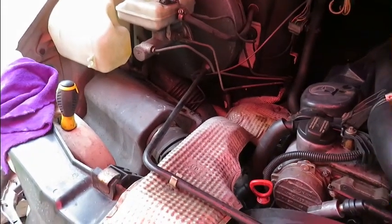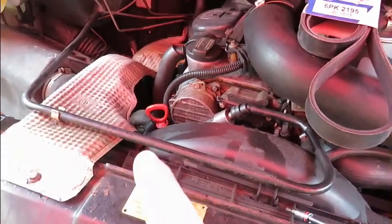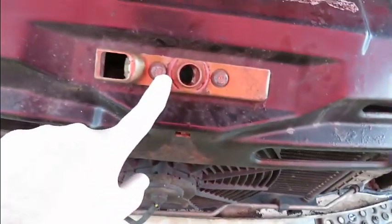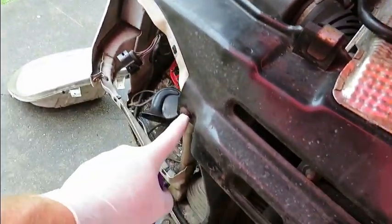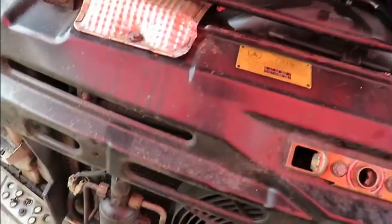Next up, you want to move your heat guard and suction pipe, then remove the latch for the bonnet, and then your four Torx heads holding in the brace plate.